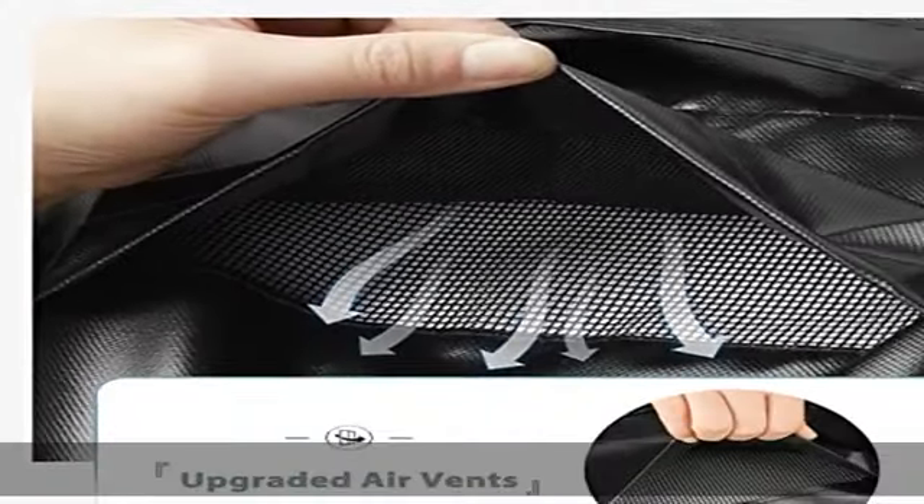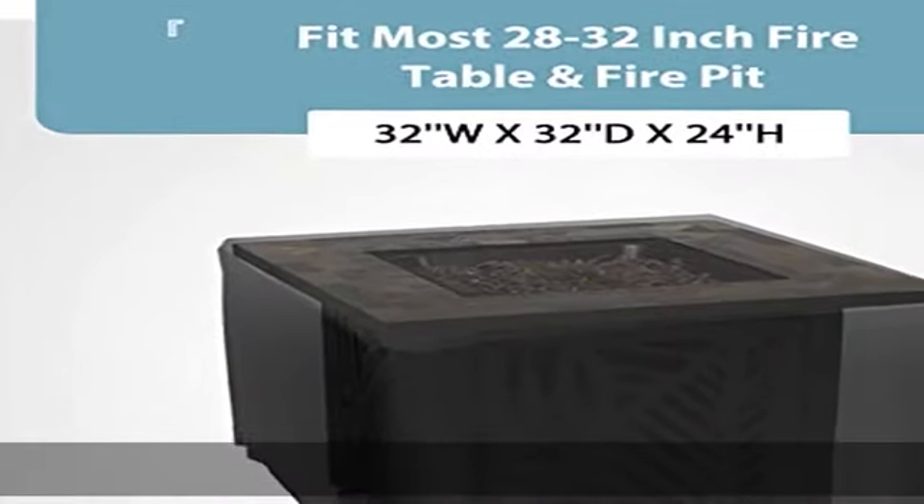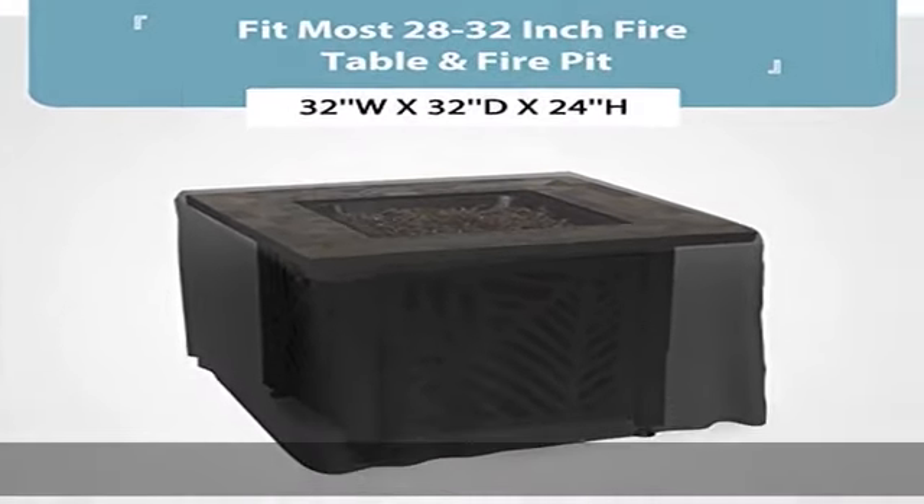Effective protection: upgraded stitching process and added side vents keep your fire pit table dry on rainy days, and allow moisture to escape after rain.